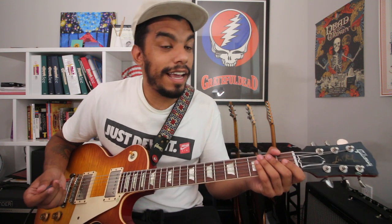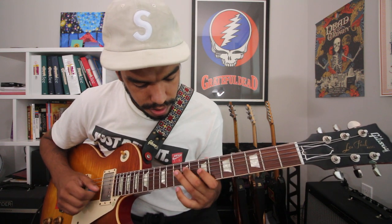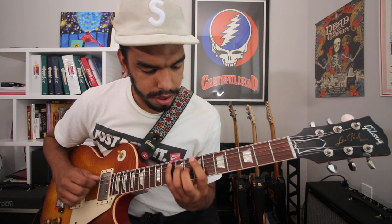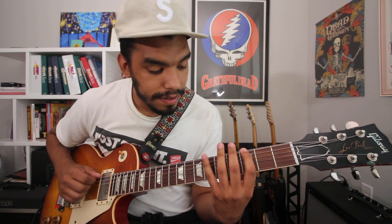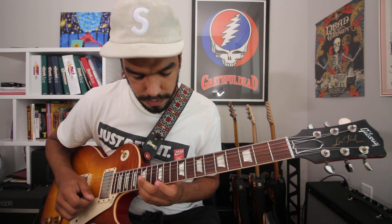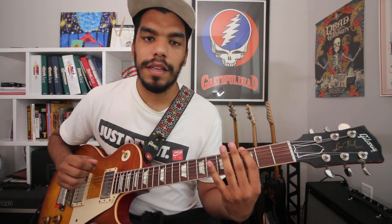Next up we'll do three-octave major arpeggios, as well as minor and diminished.